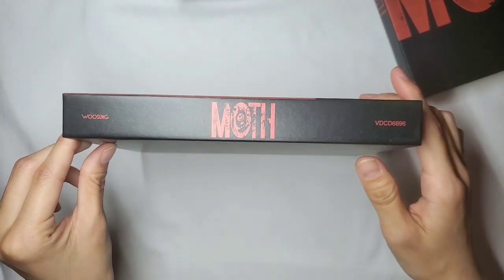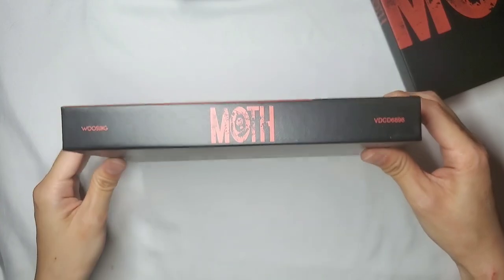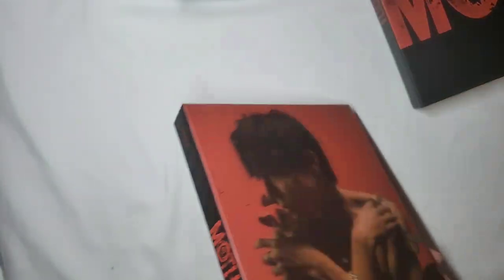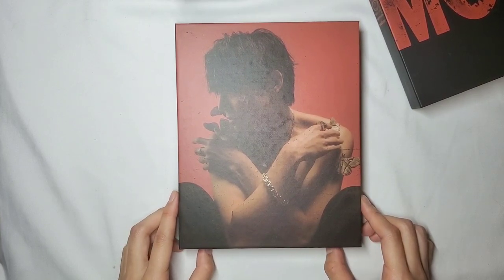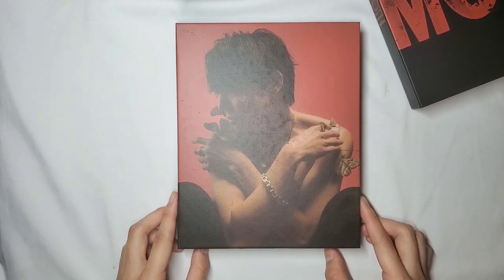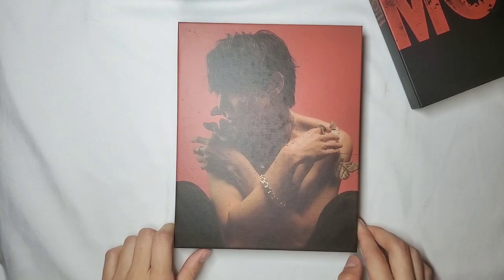Here are the sides — it has the same design similar to the outer layer, with the two moths and credits at the bottom. Just letting you know, this is going to be a spoiler so if you're going to get your album soon and you want to be surprised, go ahead and click off this video. If you still want to continue watching, I'm going to go through all of the photo books and everything.